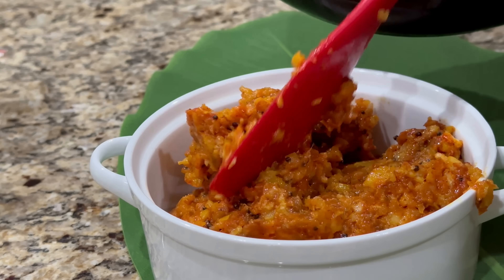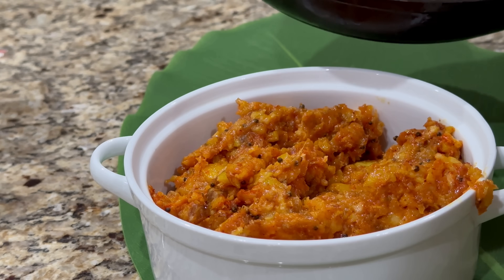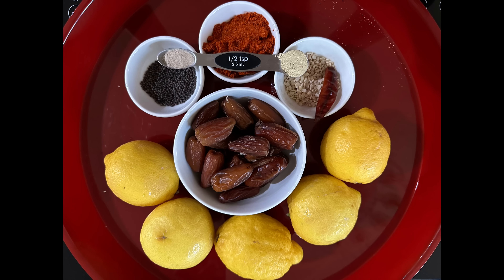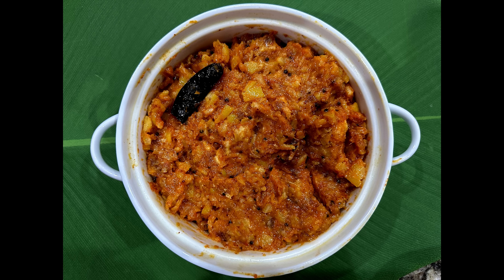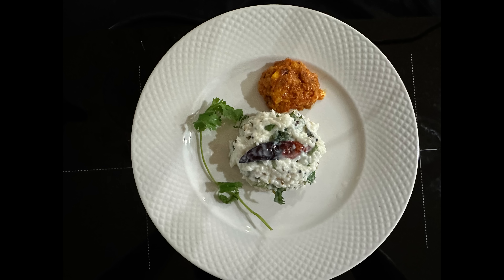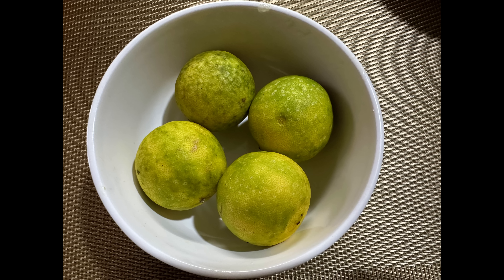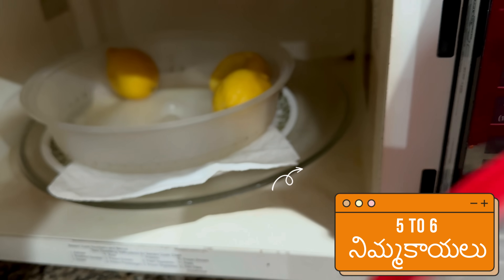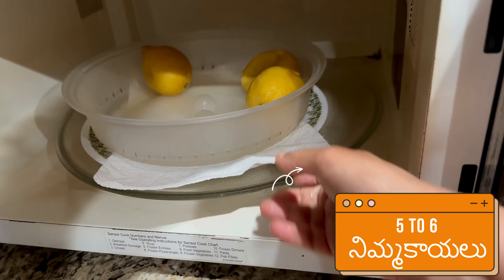Here we are looking at five lemons. In America, one lemon is about a tennis ball size. Here we are looking at Indian lemons — they are a bit smaller. You can use the microwave to soften them a little.